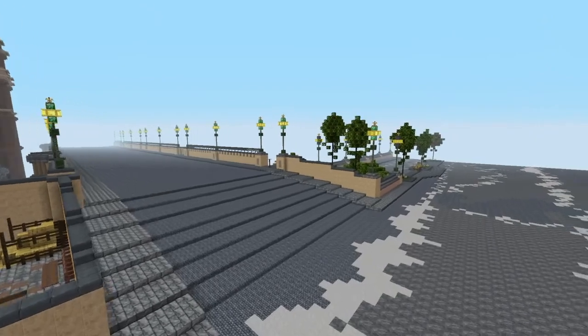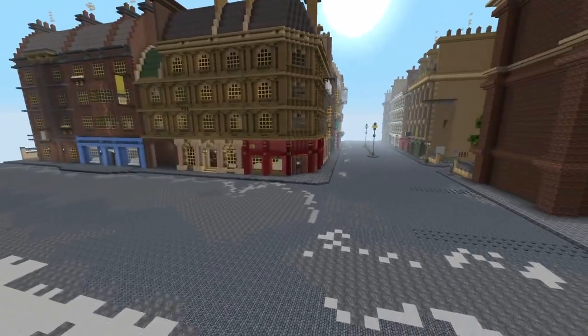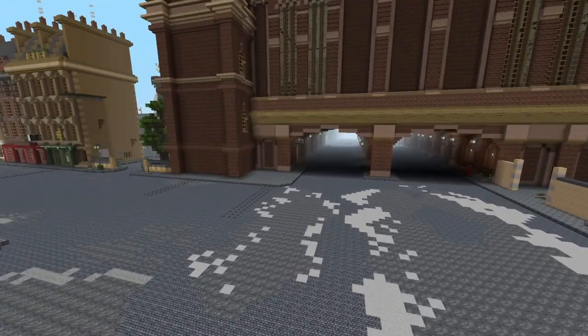So there we have it — Southwark Bridge and the surrounding area so far. I will be carrying on with this soon, so stay with me and watch London grow. I'll see you again soon. Thank you very much for watching. Bye for now.